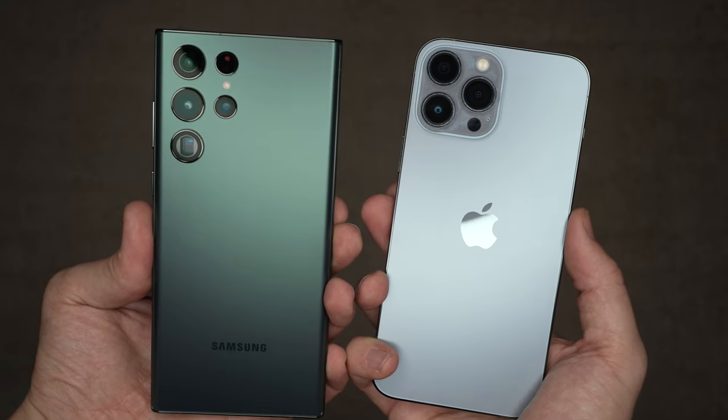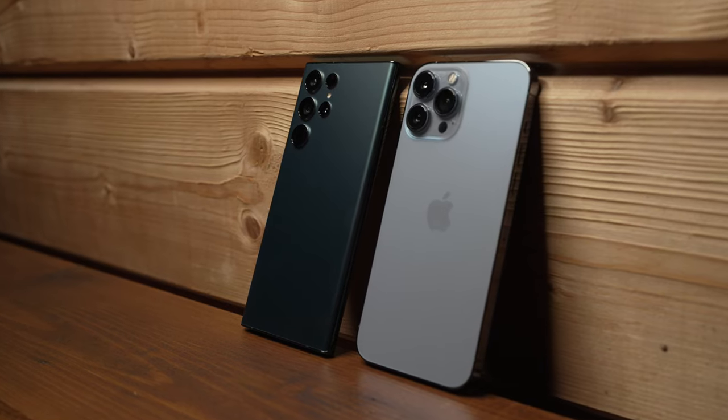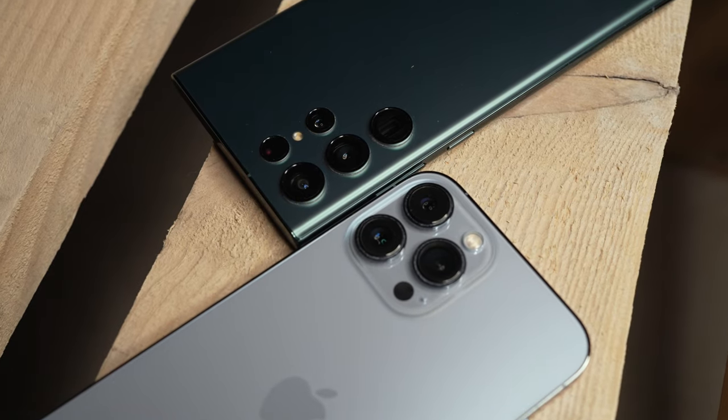iPhone 13 Pro Max vs Samsung Galaxy S22 Ultra — ultimate camera comparison. Let's go. What's good guys, you're watching No Limits On channel.